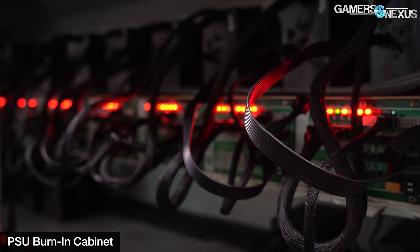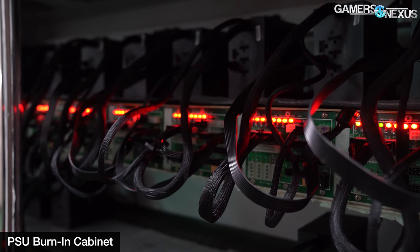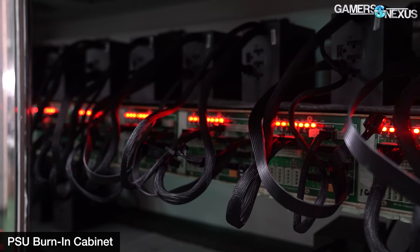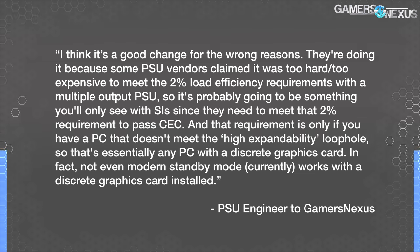Speaking with an engineer from a power supply manufacturer we can't name, we asked what the general opinion of ATX 12V0 was. The answer started: "I think it's a good change for the wrong reasons. They're doing it because some power supply vendors claimed it was too hard or too expensive to meet the 2% load efficiency requirements with a multiple output power supply. It's probably going to be something you'll only see with SIs, since they need to meet the 2% requirement to pass the CEC, and that requirement only applies if you have a PC that doesn't meet the high expandability loophole—so that's essentially any PC without a discrete graphics card."